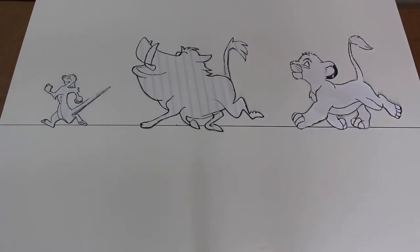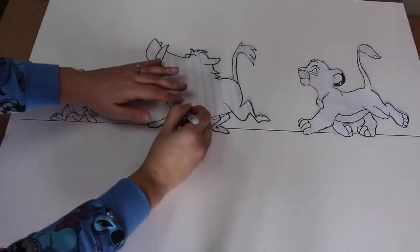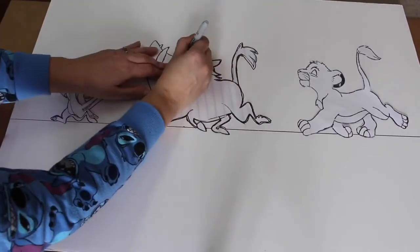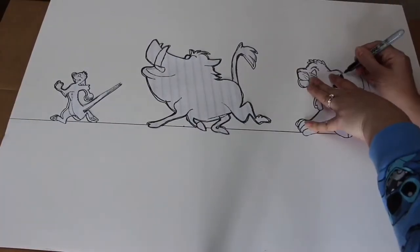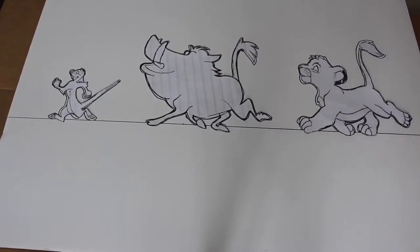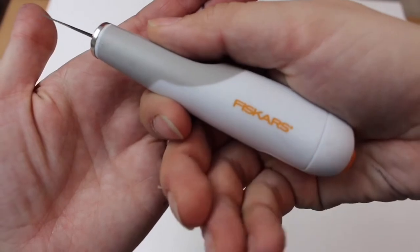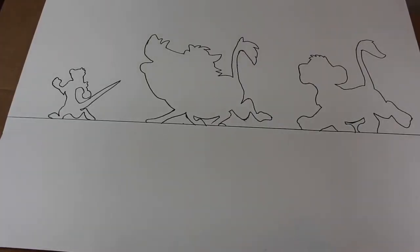Now that they're positioned, I'm going to trace around them. Once all our stencils are traced, we can take them off the board and begin cutting. The blade I'm using is a Fiskars brand — it's supposed to be for heavy duty cutting and I picked it up at Joann Fabrics. We're going to start by cutting the log and then cutting around each of the characters.